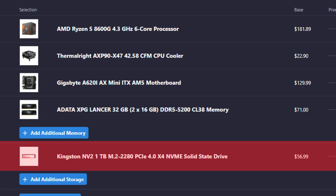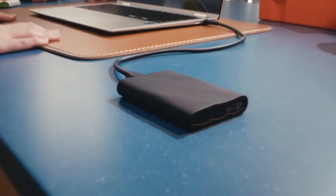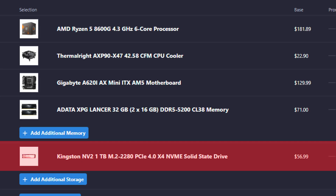As for the SSD, this is a Kingston 1TB NVMe SSD — it's a PCIe 4.0 SSD, and it's more storage than what Emudeck gives you by default, about double to be honest. Could I have gotten a bigger SSD or a faster one from Samsung? Yes, but I didn't want to spend that much money.